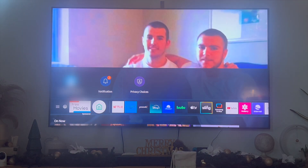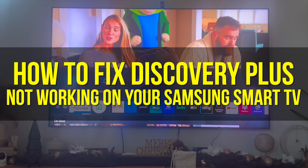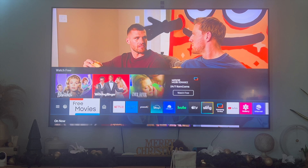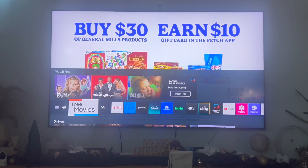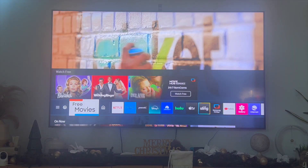Hey everyone and welcome back to another video. In this video I'm going to be going over how to fix Discovery Plus not working on your Samsung Smart TV. This is going to be particularly useful if your Discovery Plus app isn't working, not loading, or not streaming. I'm going to go over a few solutions that you can try out to see if your Discovery Plus app works after these recommended solutions.